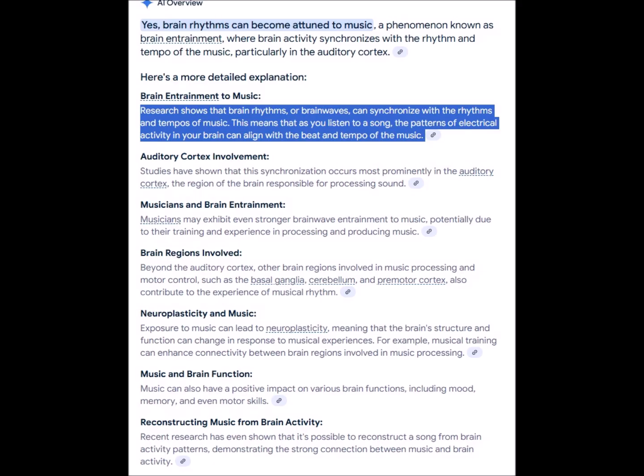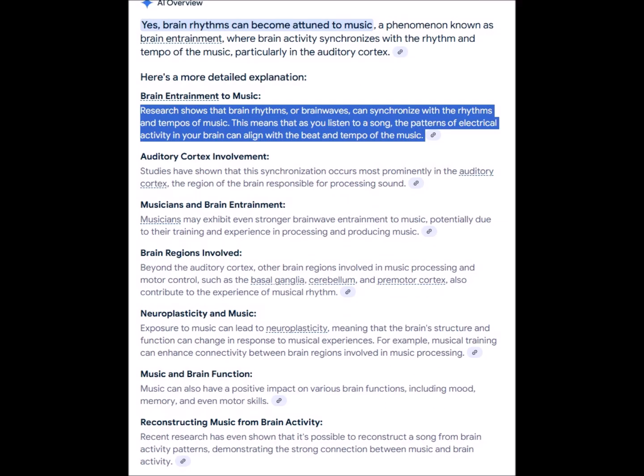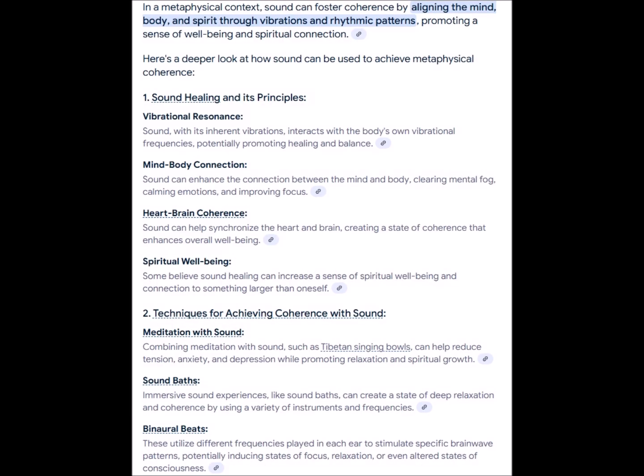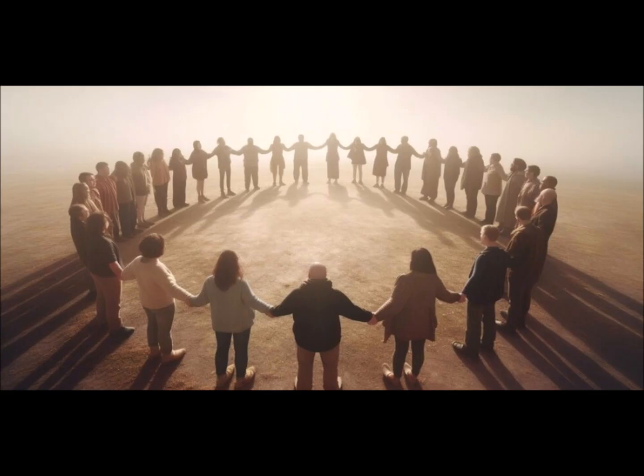On the more metaphysical side, we might certainly see how operators of such an energy field technique would become entrained to these immersive frequencies, just as would the mass of stone they are trying to move. Their brain waves and bodily rhythms gradually becoming tuned to a singular sustained frequency tone or chord representing the mass. This concept may be the embodiment of what metaphysicists mean by achieving sympathetic resonance with stone and establishing coherence with sound fields.